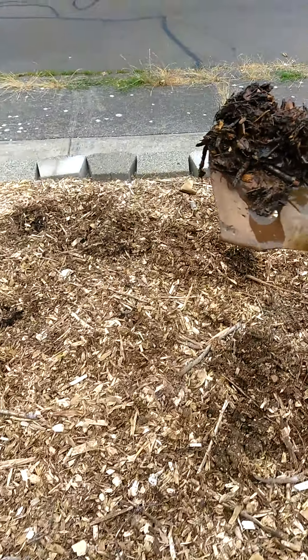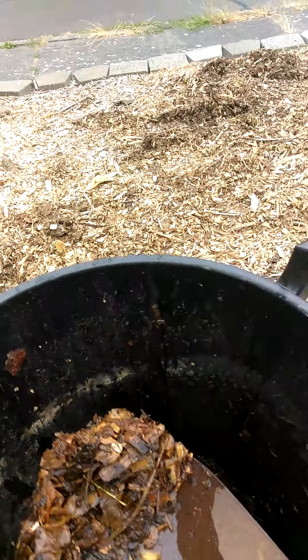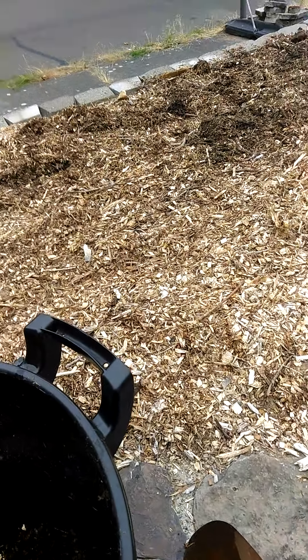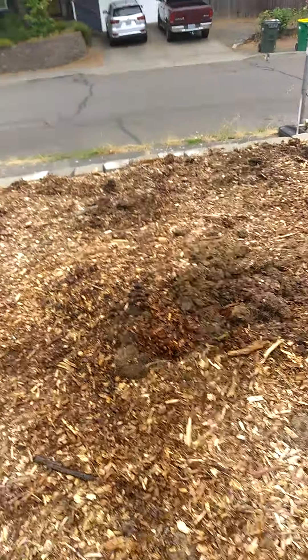This is our compost stuff. What you really do is just take it and throw it around the yard. It smells so bad. We're going to water this stuff in. What you do is just keep doing this over and over. I'm going to pause the video after I throw all this in and get the water hose ready so we can water it in.